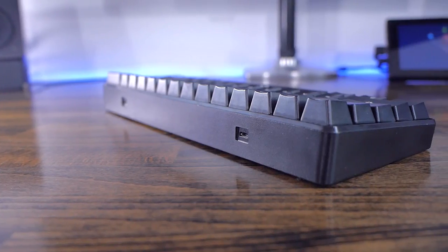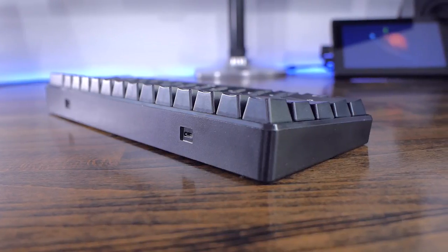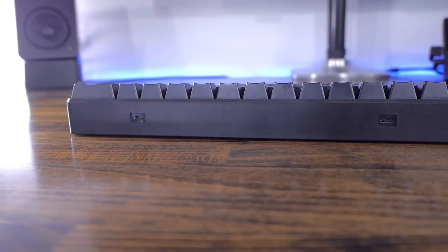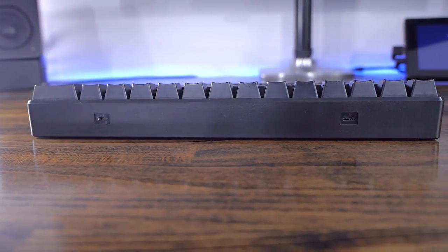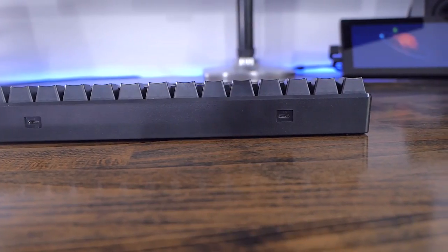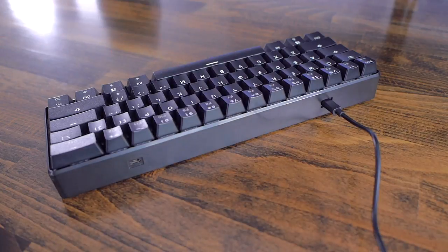The keyboard has 2 micro-USB ports, both only meant for charging as this keyboard is wireless and wireless only. This is a bit of a con, as it's nice to have a wired option to use in your BIOS or in special cases where you can't use the dongle. Having 2 micro-USB ports, you can route the wire one way or the other quite easily.